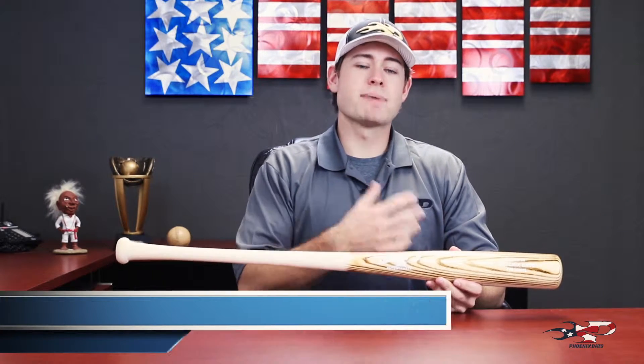Hey everybody, it's Brad from Phoenix Bats. Today I'm going to talk about the O267. This bat's geared towards that power gap hitter who's maybe looking to save a couple dollars.